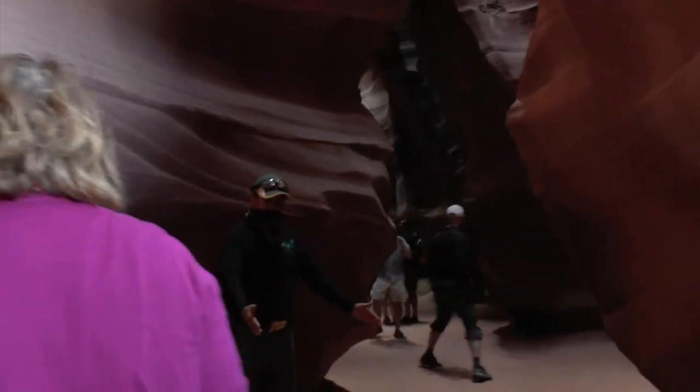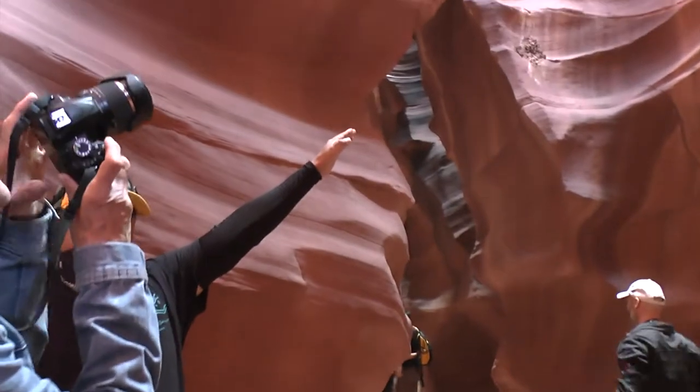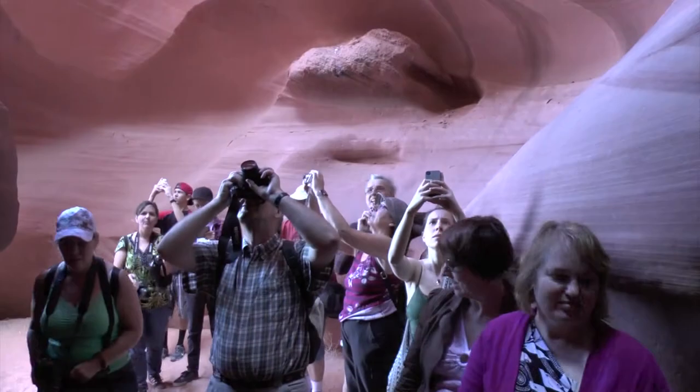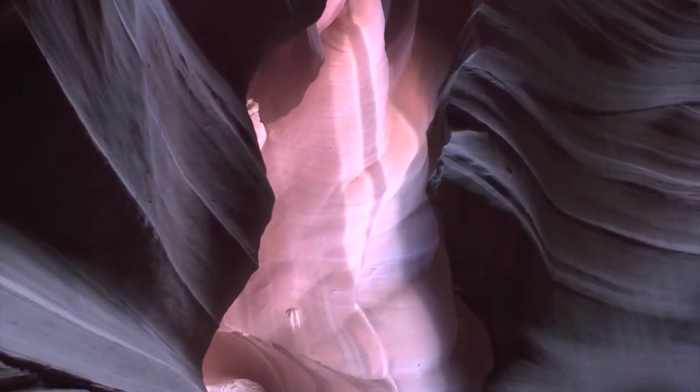When you start from here, stand right in this corner and you're going to shoot right in there. There's some great colors in there. You see all that beautiful layers, nice color. Always avoid the sky too when you're taking photos in here — if you take in the sky, too much contrast. Looking at the magazine.